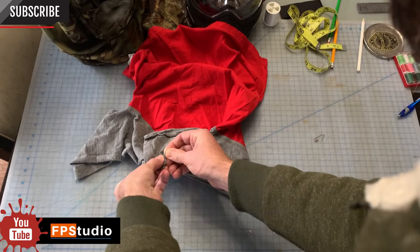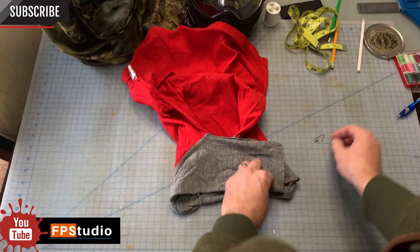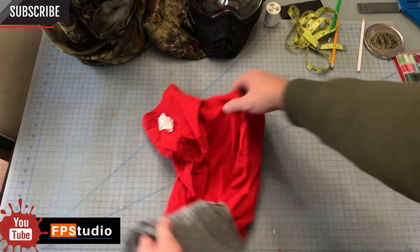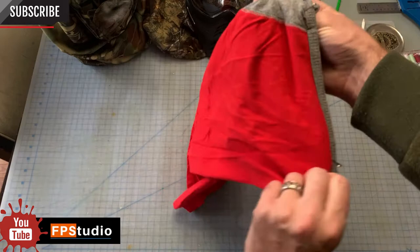After that, we bring the other sleeve crossing over it and we safety pin that to the collar and through the other shirt. Next, we turn it right side out. Now, where the sleeves overlap on the collar, that is going to be the neck guard. That is going to be the front of the hood.